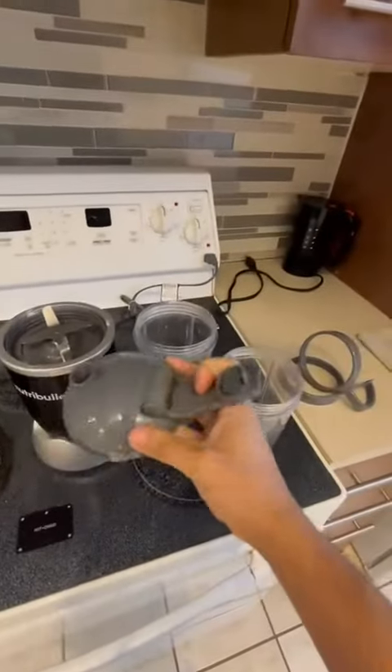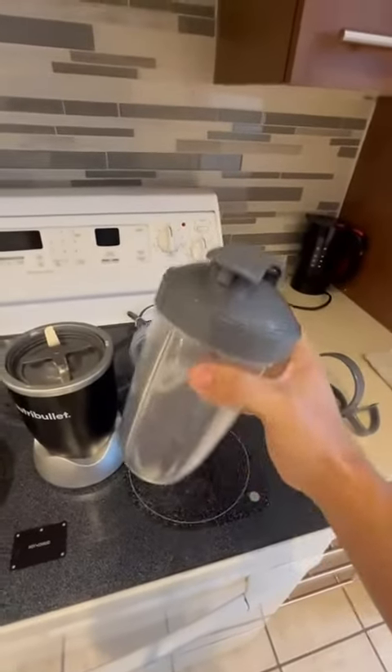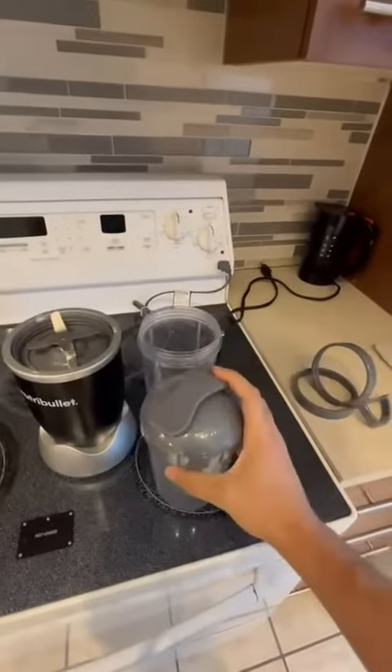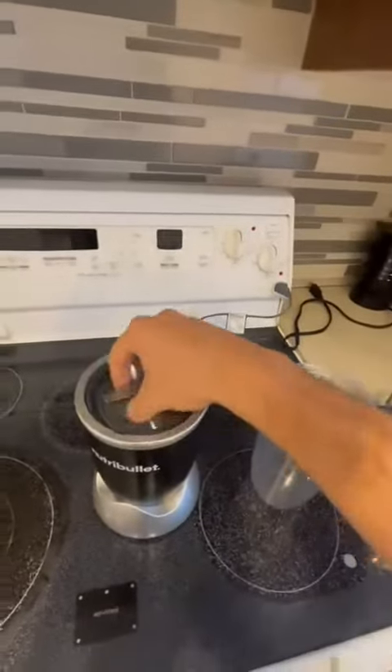And you have the one for when you're on the go — you can take it with you. It's closed really well so it doesn't spill. I never had that problem. You just take it with you on the go.